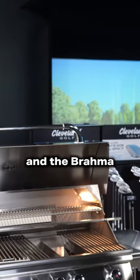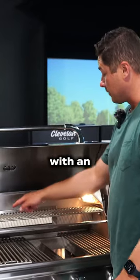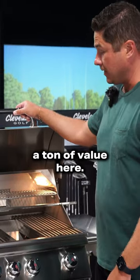The Angus and the Brahma both come standard with interior lighting, an infrared rotisserie burner, and a rotisserie spit rod. So again, a ton of value here.